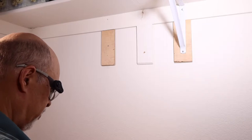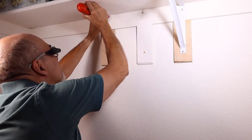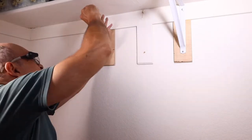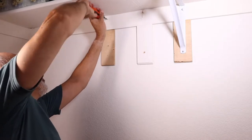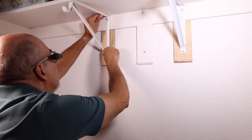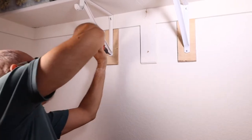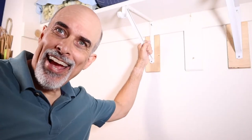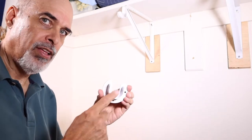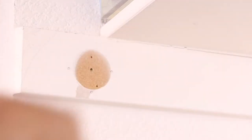I'll get a couple of screws out. The drill bit's not quite long enough, so we've got to go manual. Line up the rest of the way. Let's not strip these cheap screws. So now that we've got these brackets in, next comes the little bit easier part. I'm going to install this bracket right here. I made the holes already right there, so let's get drilling.